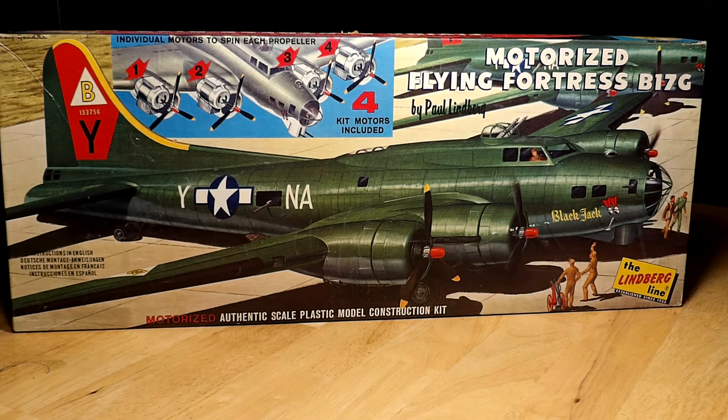It brings back a lot of memories. I love this box art — it wasn't the best in the world, but it had a lot of ground crew action. Props on three of the four engines are spinning. Lindbergh had a lot of nice selling points on their box art, especially on their motorized kits. As I said, the kits were not all that great, but for the late 50s to early 60s, it was pretty good.